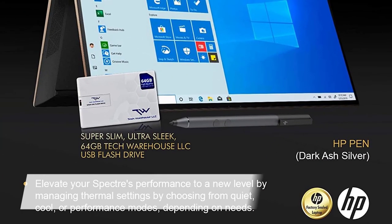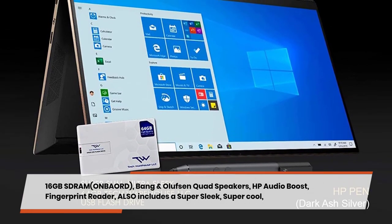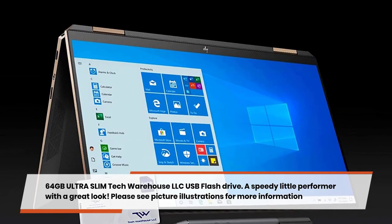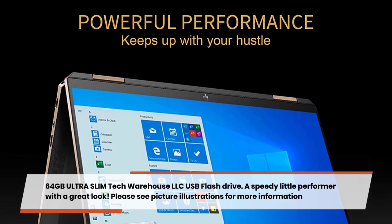The system includes 16 GB SDRAM, Bang & Olufsen quad speakers with HP Audio Boost, and a fingerprint reader. This bundle also includes a 64 GB ultra-slim Tech Warehouse LLC USB flash drive — a speedy little performer with a great look. Please see picture illustrations for more information.